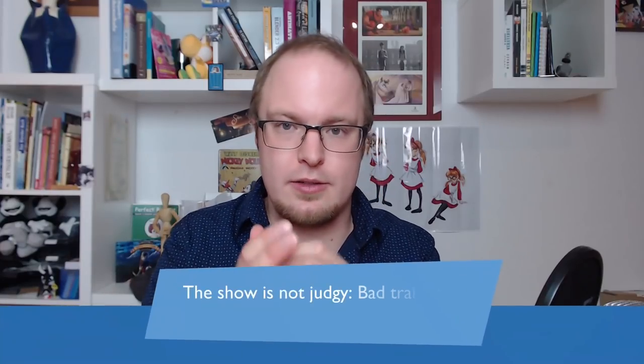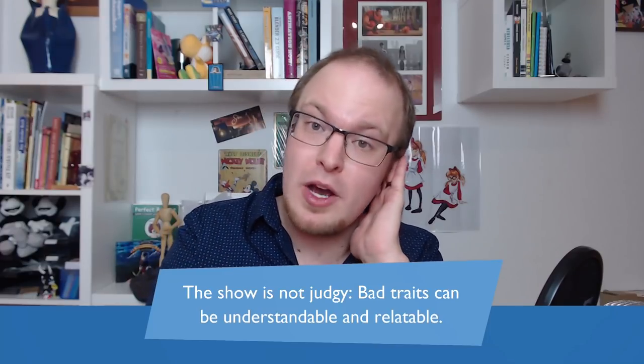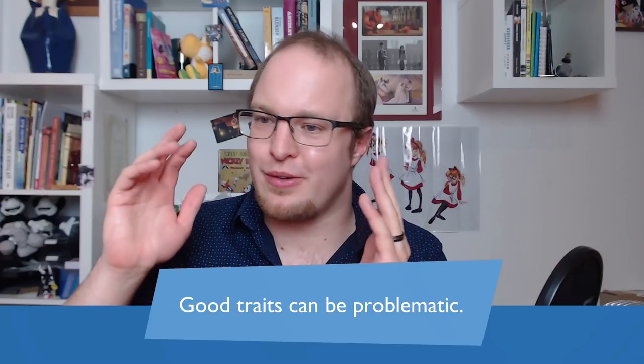The show is not judgmental about these traits — bad traits can even be understandable and relatable. Wander seeing good in Hater and trying to find out why he's so evil shows that being insecure is something that can be taken to a bad extent but also something that can be fixed. It also shows in a couple of episodes that good traits can be problematic — Wander going to any extreme to help people can actually put them in great danger, and sometimes his passion almost becomes a manic obsession that he has to come down from.